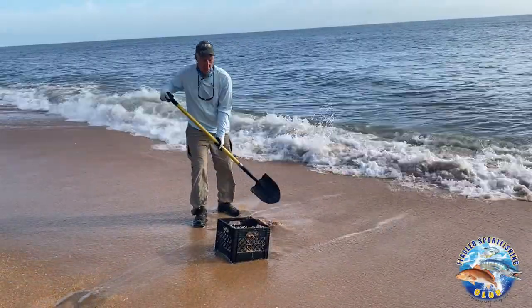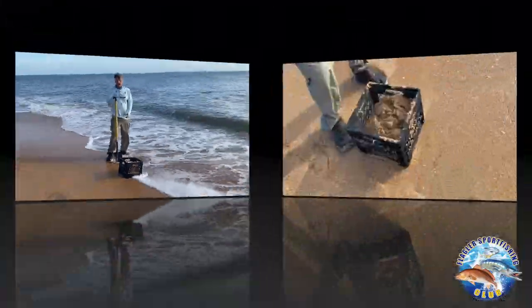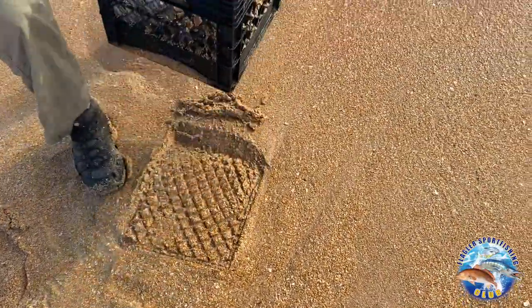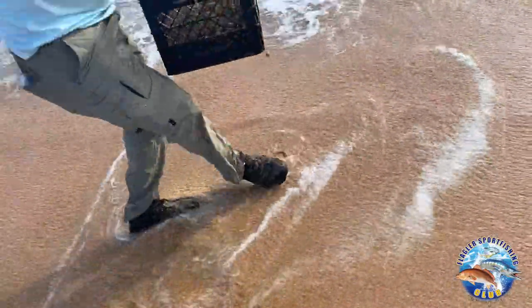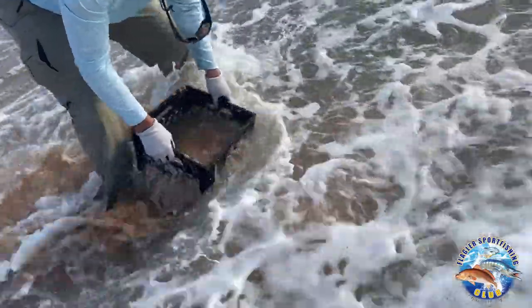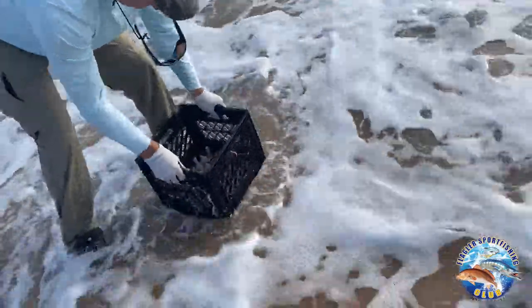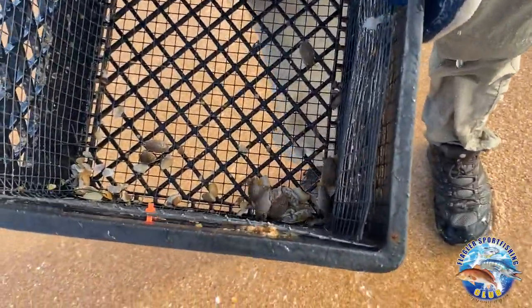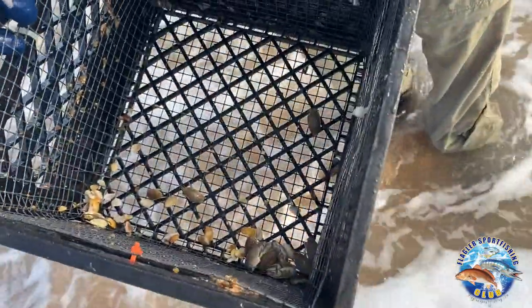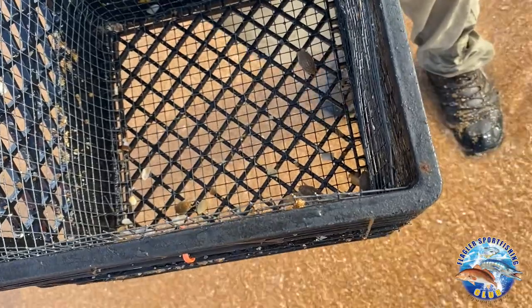After about 20 or 30 scoops, I'll shake it out to see how many we've got. Once I've filled the crate with quite a bit of sand, I take it a little deeper, wait for a wave, and get the sand out. There were about seven or eight in that one shovel. The best time is at low tide — go out as deep as you can when the ocean's calmer. High tide is a tough time to dig them.